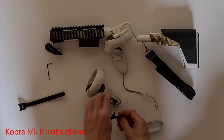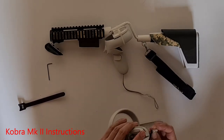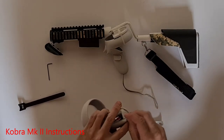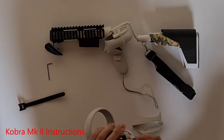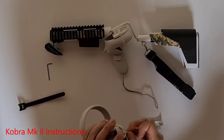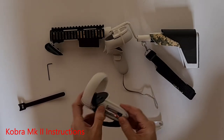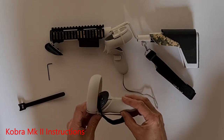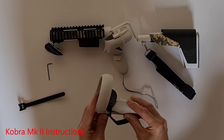Next, plug that back in, which can be a little bit tricky. Then replace the battery cover — this can also be a little tricky as some of the parts get snagged, so just fidget with it until it fits.